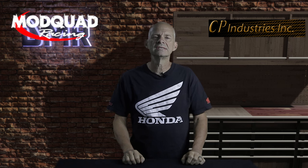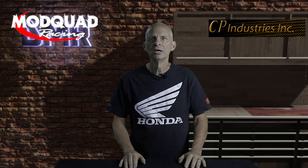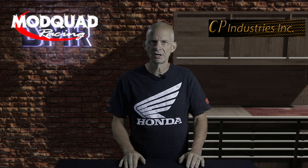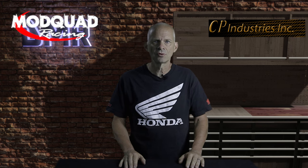I would like to thank the sponsors of the show: Mod Quad Racing and CP Industries. Mod Quad Racing is the finest manufacturer of aftermarket billet parts — go check them out. CP Industries is the largest manufacturer of ATV cylinders in the United States and they hold all the speed records in drag racing. Either one of these companies can help you out — if you contact them, let them know I sent you. All right, let's get to the tutorial.